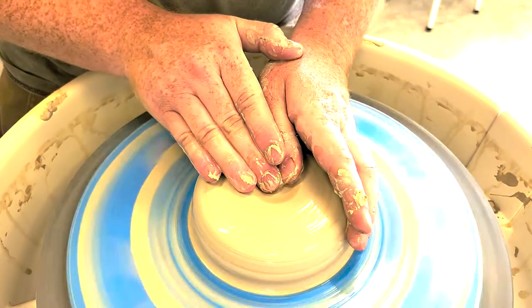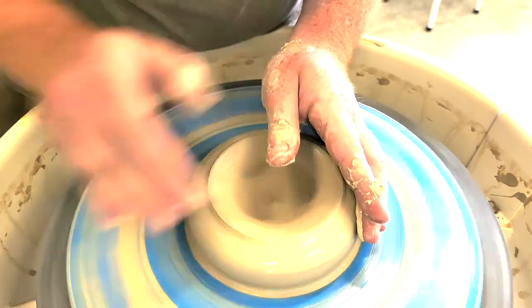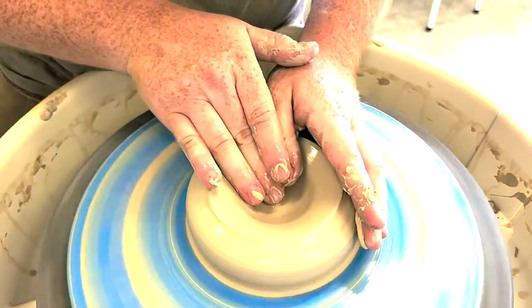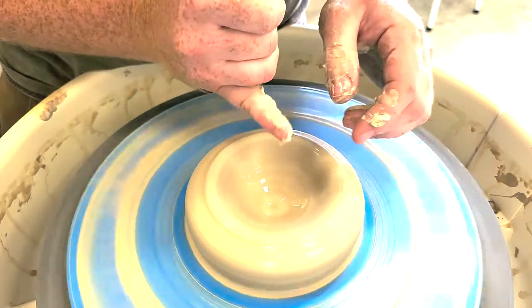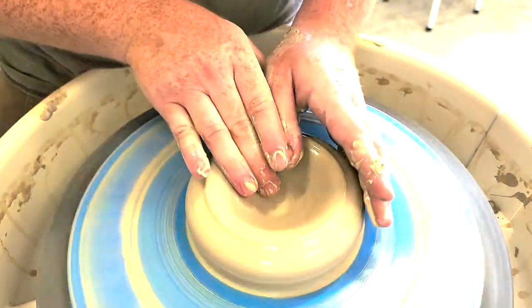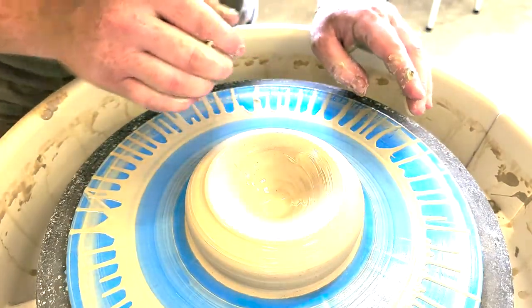Go ahead and open up. I like to open in a V shape until I get to my final thickness. My final thickness is going to be about the thickness of a pinky — 3/8 to half an inch. Once I get to that depth, I'll check it with a needle tool and we're ready to open up.